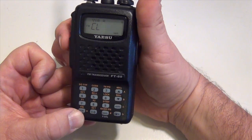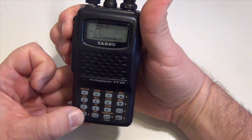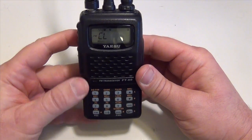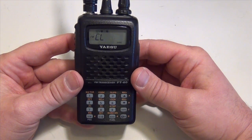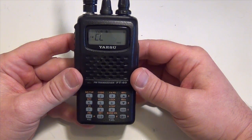When you're done, press the PTT and it's stored. We've properly programmed it in. I appreciate you all taking the time to watch this video. If you have any questions or comments, please feel free to leave them below. And as always, if you haven't done so already, please subscribe. Thanks a lot.